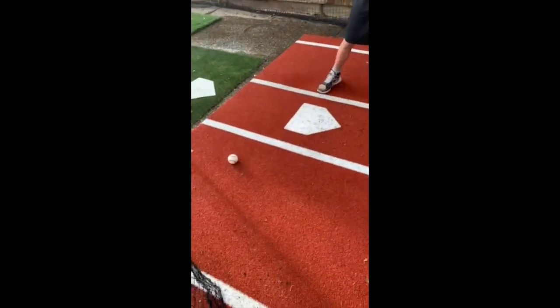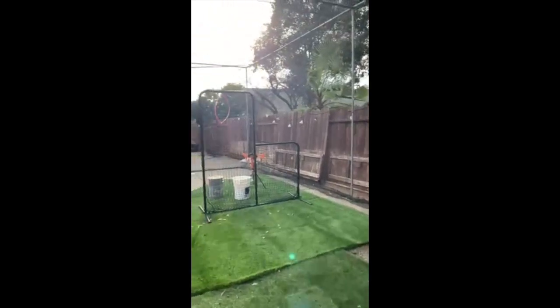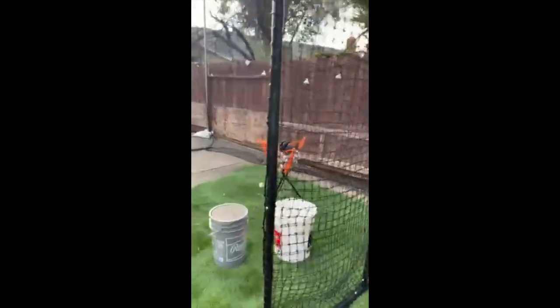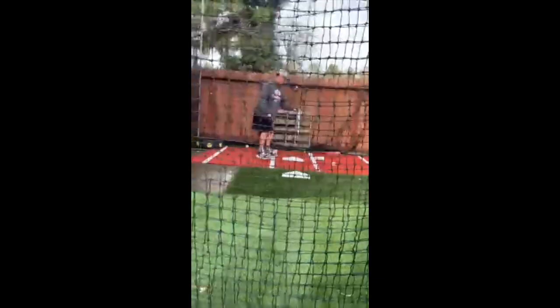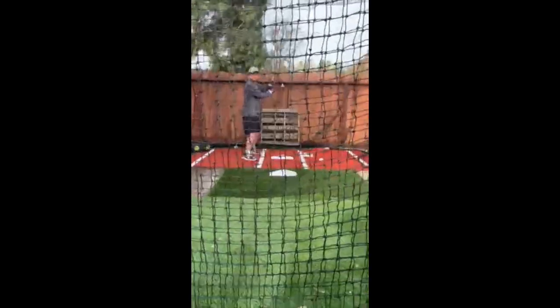We got the baseball mat right here and the L screen, which is extremely beneficial when taking BP. I also purchased this backstop right here — we're not using it in the back, but we're using it to protect our storm gutters right here. But it works out for us. And here we are going to take a couple swings just to show you guys the efficiency of this backyard batting cage.